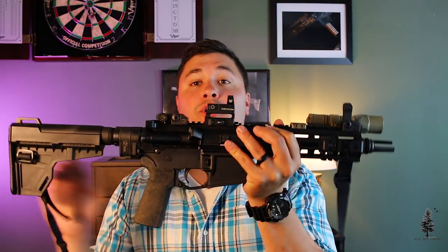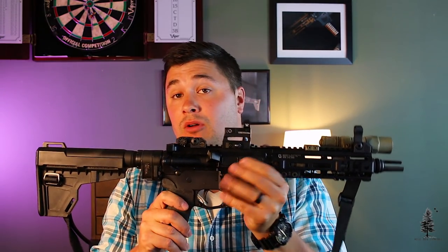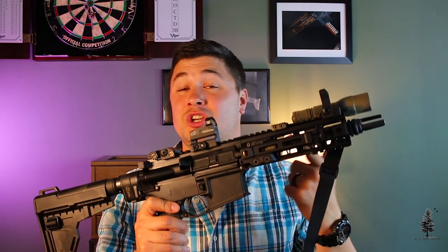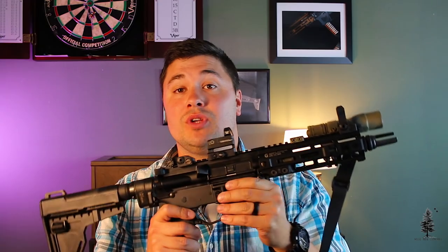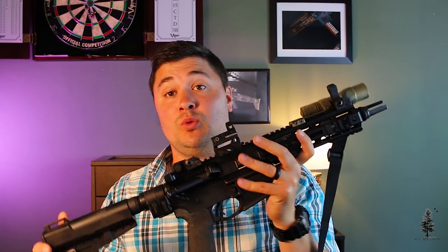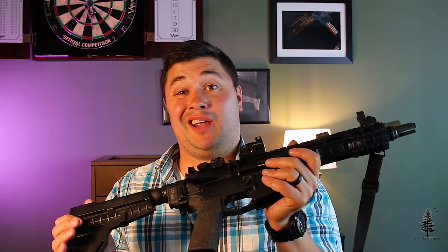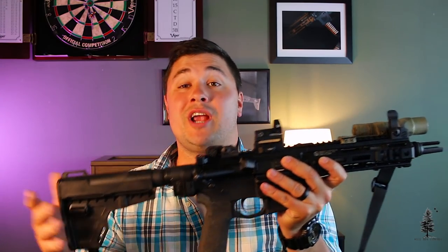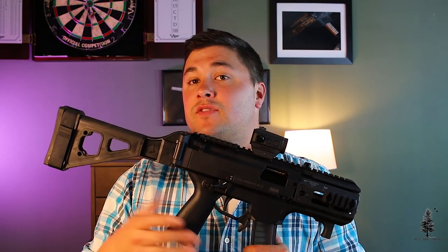Here's a 300 Blackout with a LAW folder and 8.5-inch barrel — definitely really short, but not as short as the K, and a lot more expensive to shoot. If you want to put in hard work, this is probably the caliber you'd want to do it with. But if you're going to train and shoot a lot, it really hurts the wallet. There are trade-offs to everything.